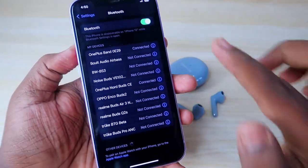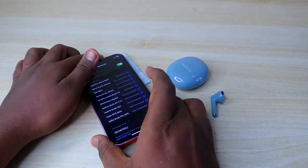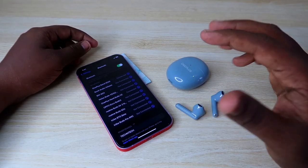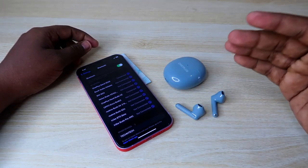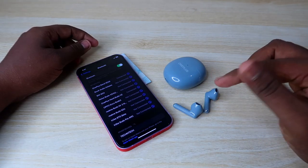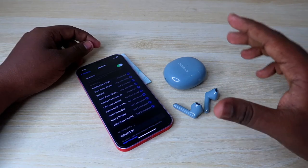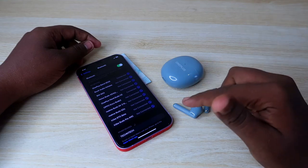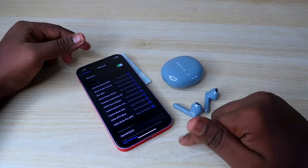The OnePlus Nord Buds CE is now connected. You can hear audio in both the left and right earbuds. If your earbuds don't have any hardware issue, this method will definitely work. If you dropped the earbuds and they got damaged, then you have to go to the service center. For audio issues in only one earbud, you can use this reset method.